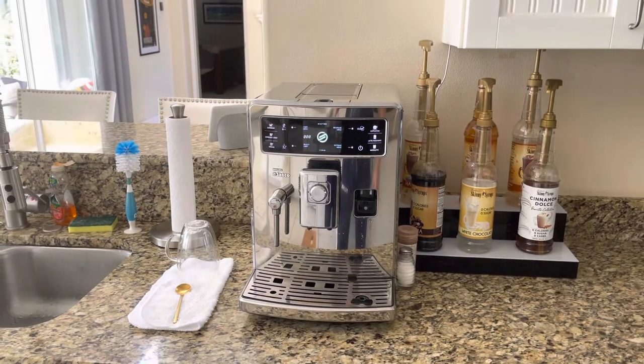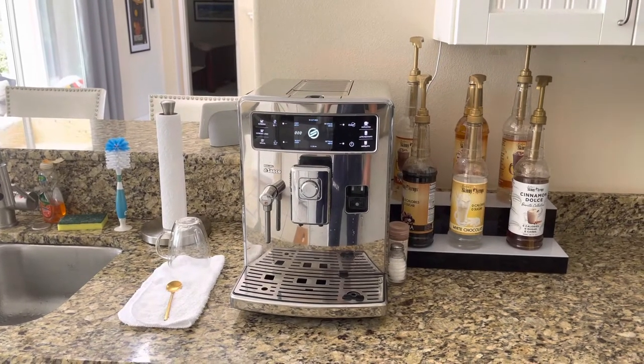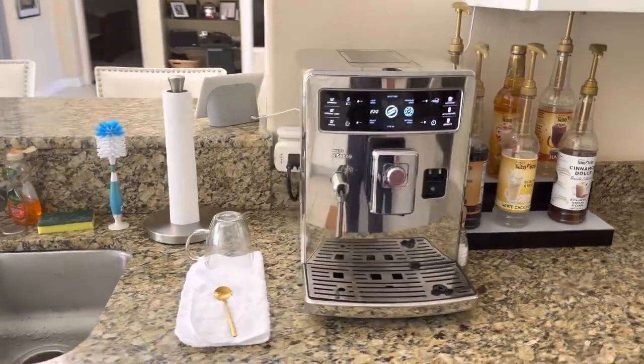Good morning. This is Trent and this is a video demonstration of my Seiko Excelsis SM7685 coffee machine.